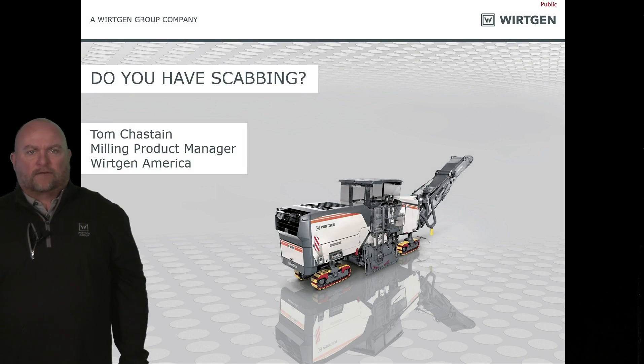Hello, I'm Tom Chastain, Milling Product Manager with Work in America. Today we're going to talk about milling, but more importantly about scabbing and what we can do about it.